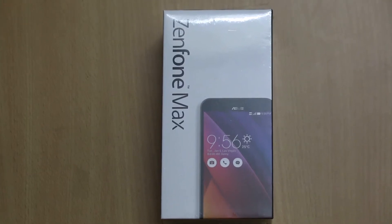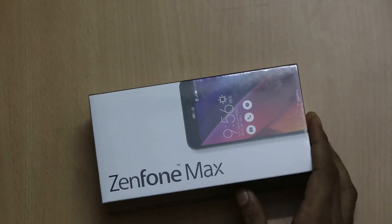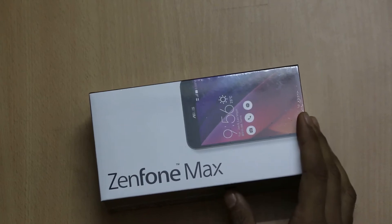Hi friends, this is Vivek from GadgetGuyde4 and in today's video, I am unboxing Asus Zenfone Max.